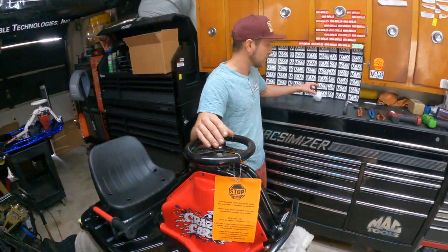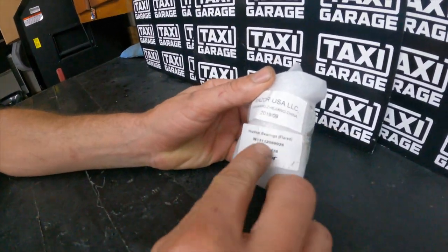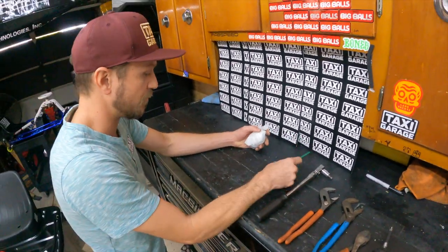Today we'll show you what we've got from our website — you can order this. This is the Razor OEM headset bearing set and we'll go ahead and open this up for you and show you what it comes with.